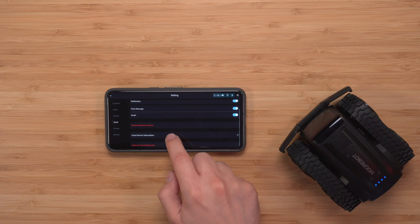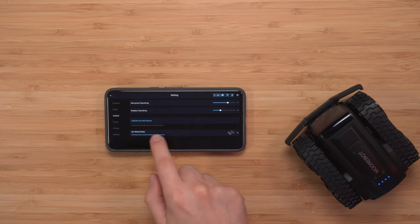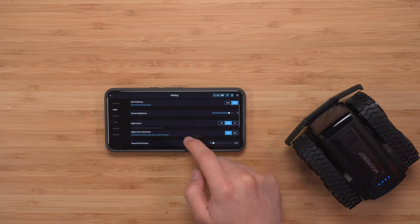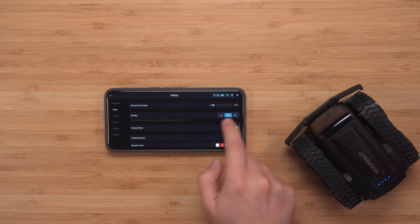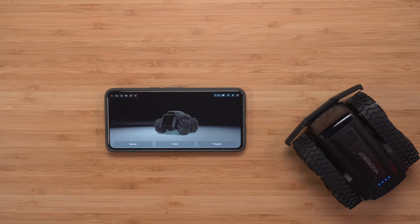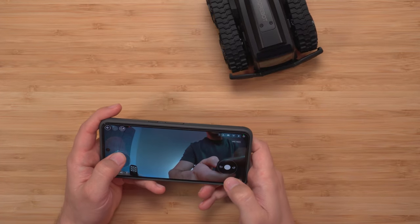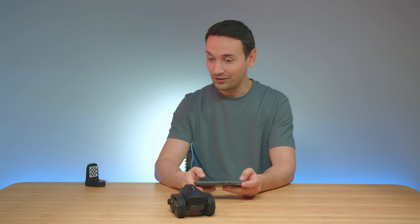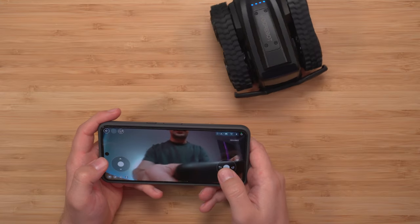Going through the app settings from the bottom up: cloud service subscription, control settings including movement sensitivity and rotation sensitivity, video resolution set to 1080p, camera brightness adjustment, night vision, and bit rate — we'll leave that to high. Now clicking Monitor to get the live view.